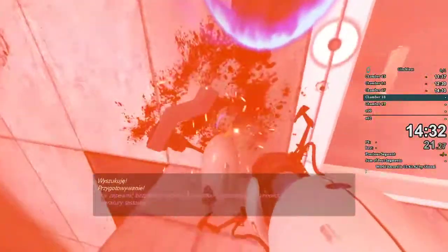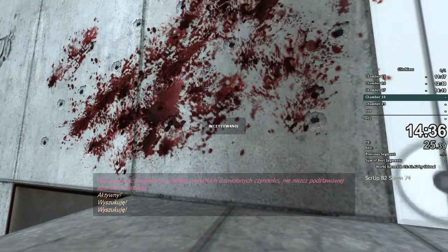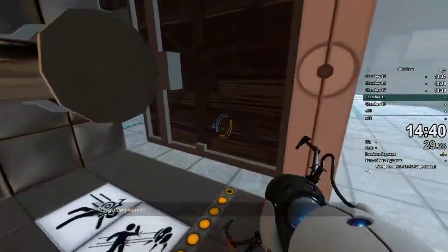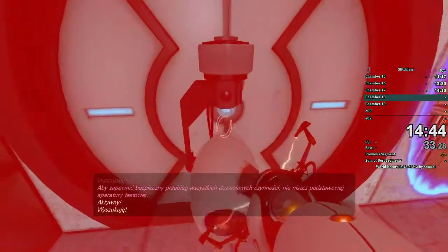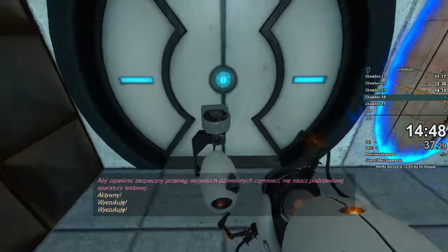To ensure the safe performance of all authorized activities, do not destroy a vital testing apparatus.